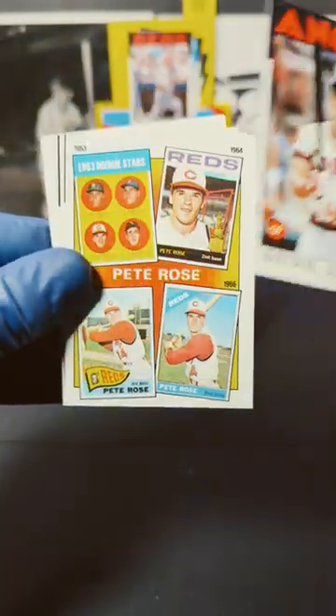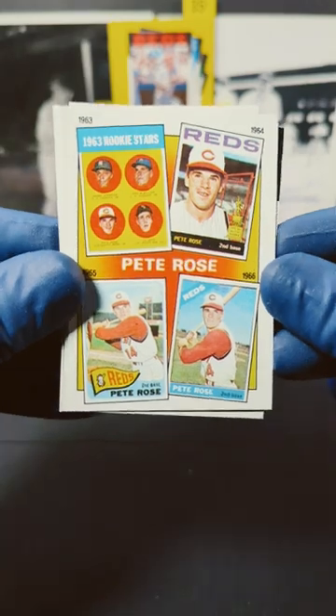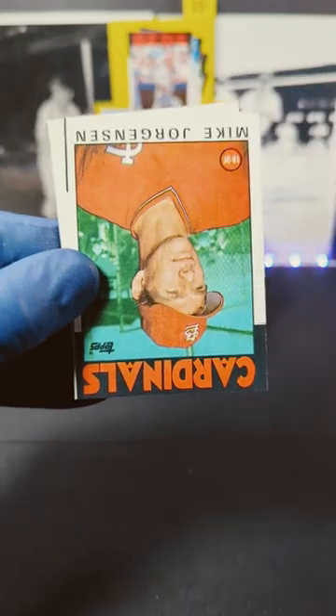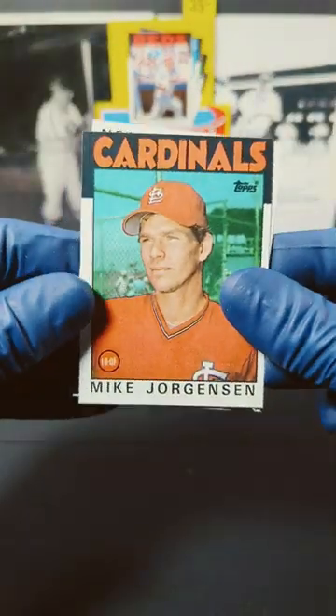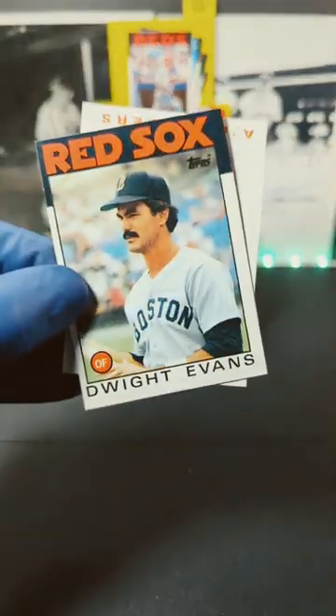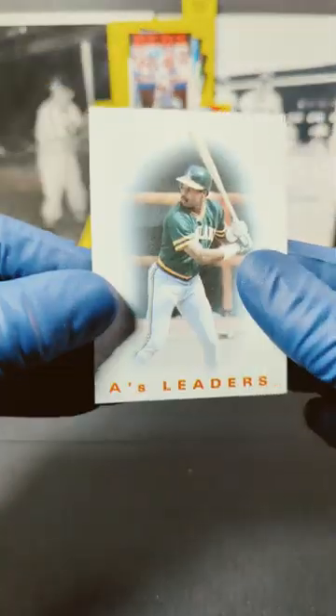We got Brian Downing, and we got the Pete Rose card — throwbacks, that's awesome, I forget what it's actually called. We got Bill Matlock, Mike Jorgensen, Sparky Anderson, Dwight Evans, and an A's leader card.